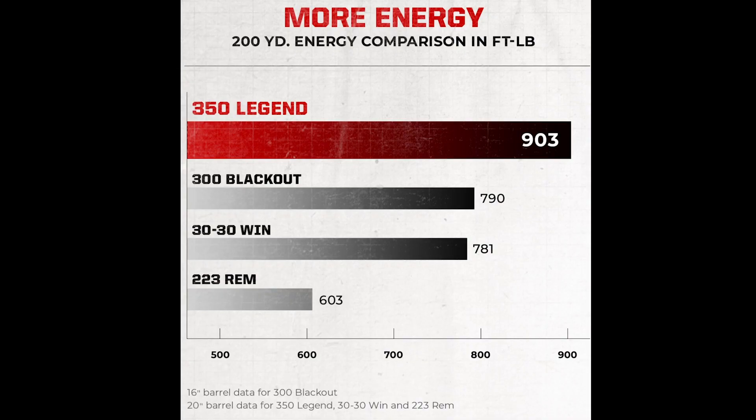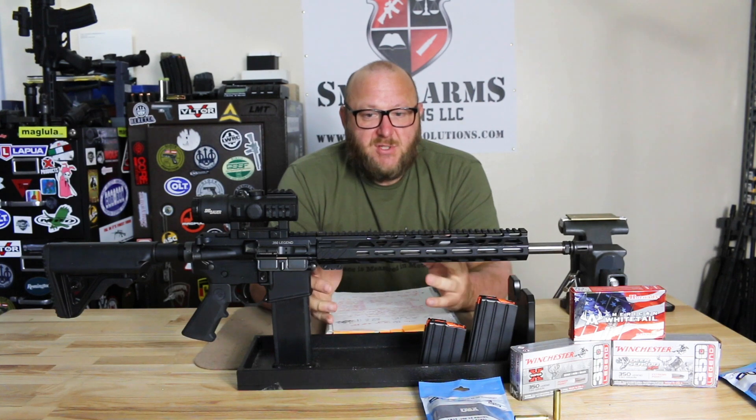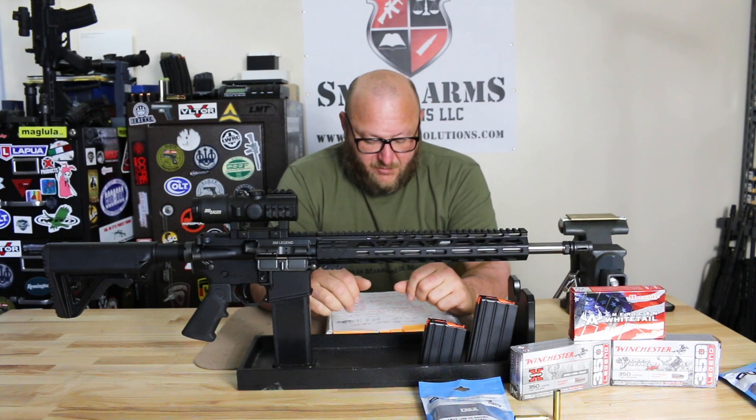The cartridge can be shot in semi-automatic, bolt-action, or lever-action. By the shape of it, it fits fine in a tube magazine or a box magazine. So it's universal — you can go with whatever type of weapon you want, whether it be an AR platform, bolt-action, and so on and so forth.